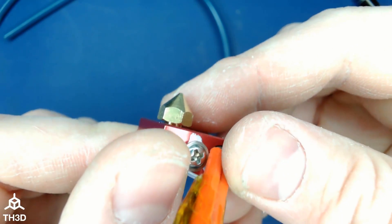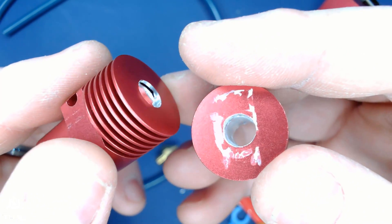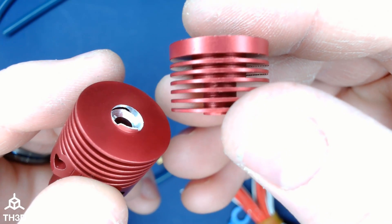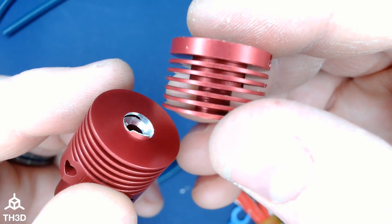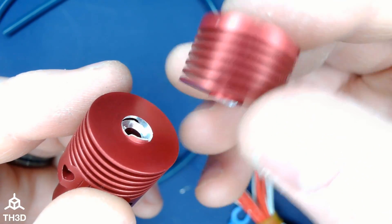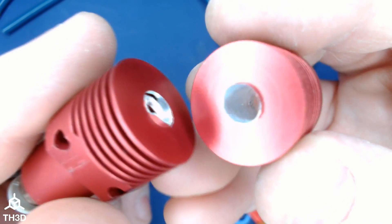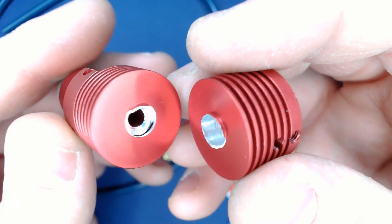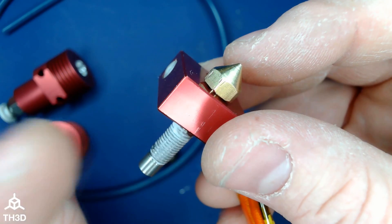Hopefully this helps somebody out who has one of these proprietary heater blocks. Don't drill yours out — this is what happens. They made the outer wall so thin, and it's actually thicker in one spot before transitioning to a thinner zone. Just eyeballing it, I thought I was going to have enough extra metal to go to a larger size, but the first bit went in fine and then the second one just sheared it off. I've sacrificed a hot end for you guys in the name of science — hopefully this helps someone with these hot ends that take the weird threadings Creality forces on you.